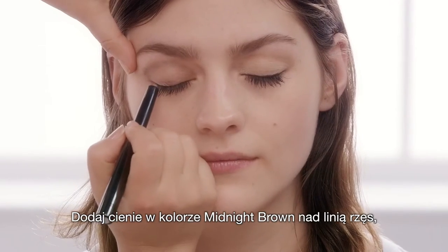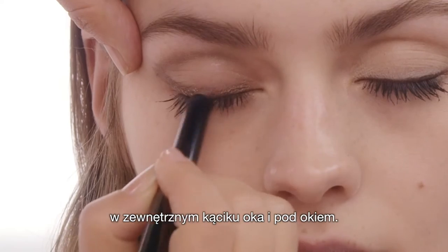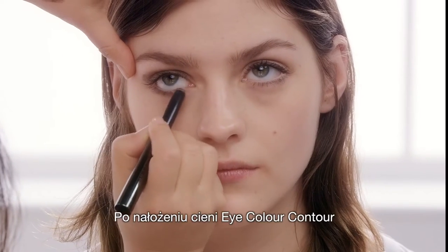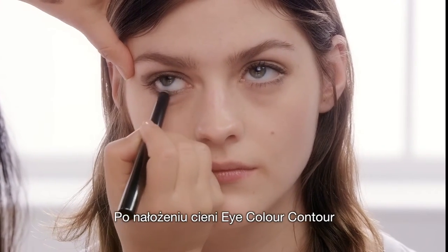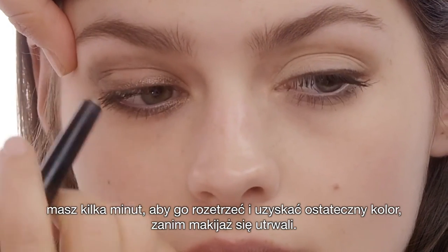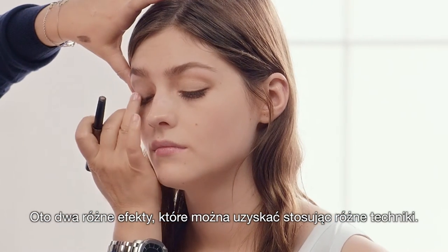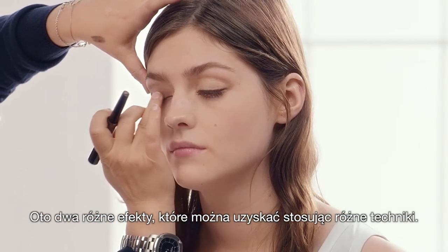Now I'm going to add Eye Colour Contour in Midnight Brown onto the top lash line, out of the corner of the eyelid and under the eye. These are great because once you've put them on, you have a few minutes of playtime and then they're set. This will show you the two different effects you can get, just using slightly different shapes and techniques.